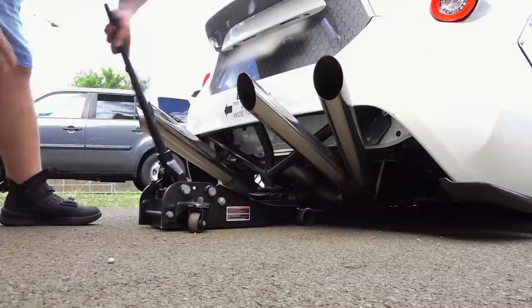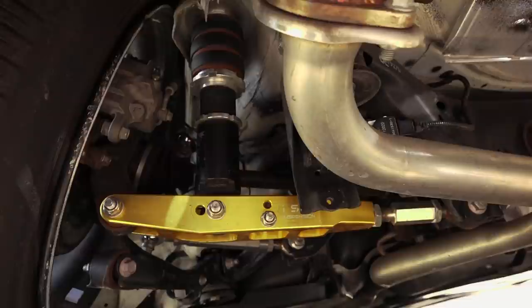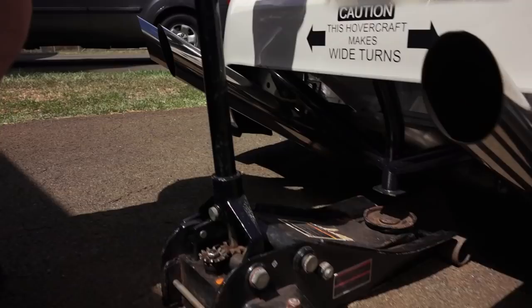I've never seen anybody run this type of quad blast pipes. At the bottom we have the gold ISC suspension rear lower control arms. Those allow me to adjust how much camber the car has. I have those maxed out all the way. On top of the strut in place of springs, I have hockey pucks and washers to get the super stiff spring rate.